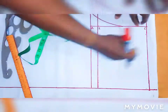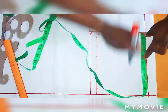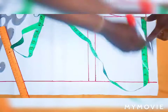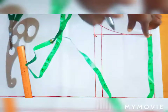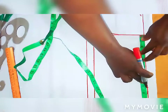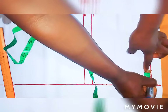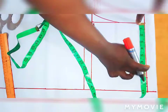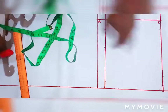Now let's get the waist. My waist is 32 divided by 4 which is 8 inches. I'll mark the 8 inches here, then I add 1 inch for the dart and quarter inch for ease. So my waist is 32 divided by 4 which is 8, then I add 1 inch for my dart and quarter inch for ease.